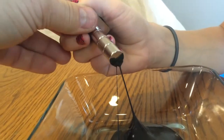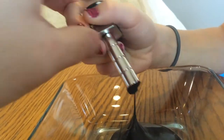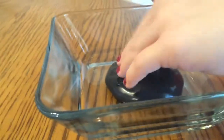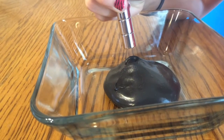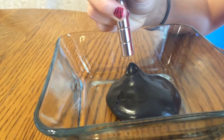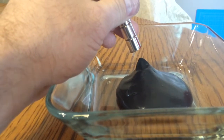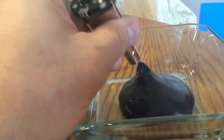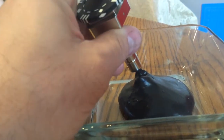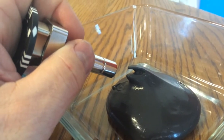Look at it! Alright, pull it out. Too close. Let me see, see if I can do it. Wow. It's like a mouth coming at it.